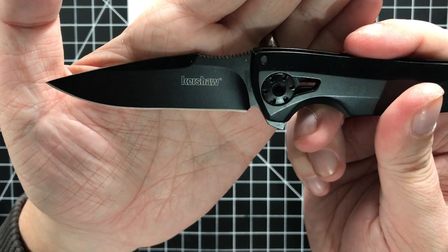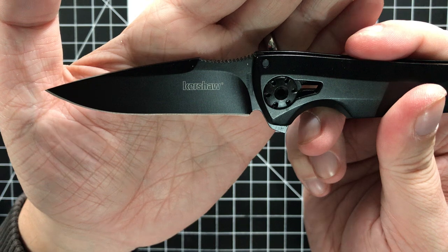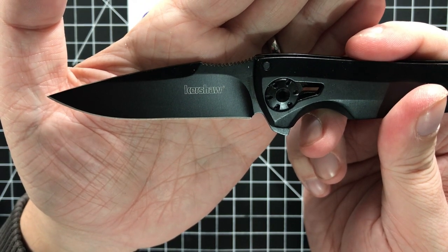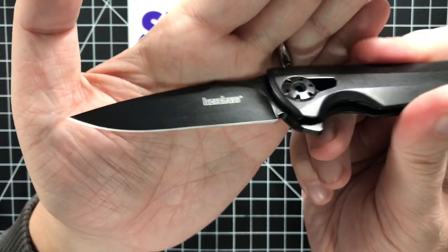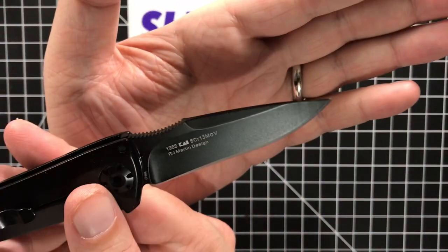I was pretty unimpressed with that. I don't think it's supposed to have that little hint of recurve from the pictures I can see — if I'm wrong, I'm wrong. Not a good job on the grind on this Kershaw. I've had really good luck and I'm usually one to stick up for Kershaw about that stuff, but not on this one.